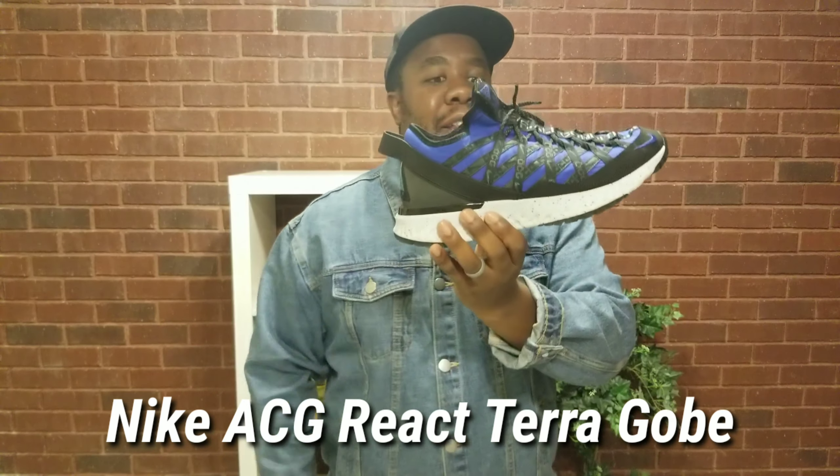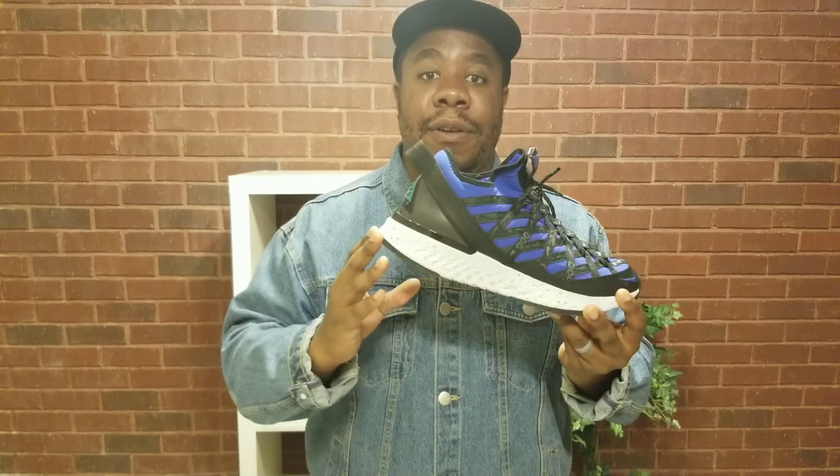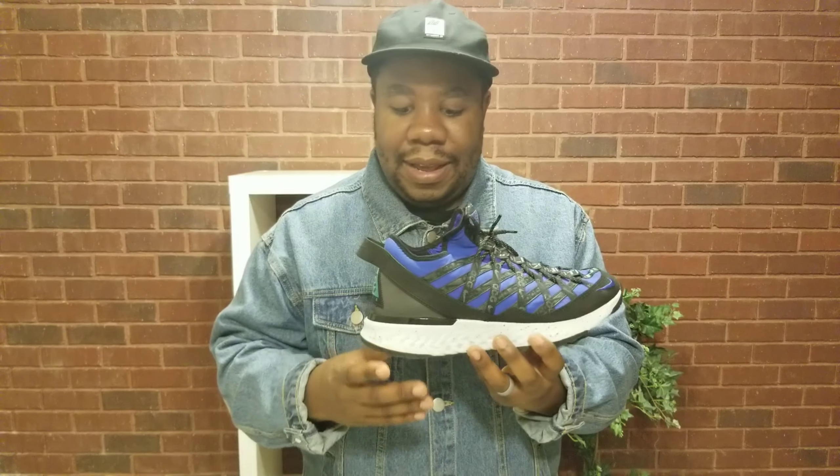Let's talk about the comfort. I'm a big comfort guy — if you watch any of our other videos you know I'm all about comfort. With the React technology, if I had to rank this on a scale of one to ten, ten being super comfortable and one being just okay, I would say it's probably like a seven.